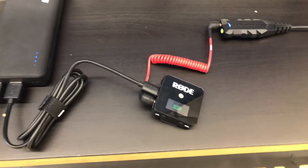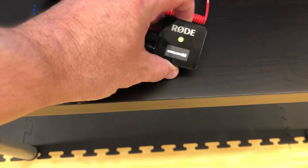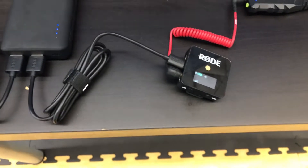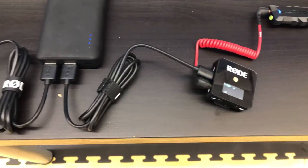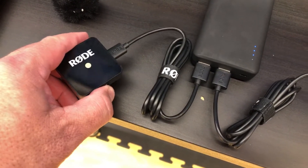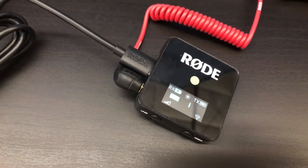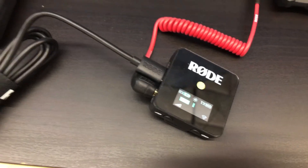There's the receiver right here — as you can see it's charging. I'll go ahead and turn it on. You can see the signal is on. I'm going to turn on the mic as well. On the receiver you can see it's transmitting and has clear sound. You can see the microphone right there.